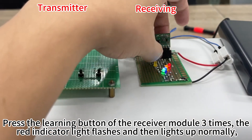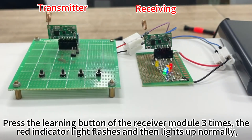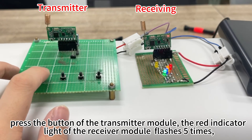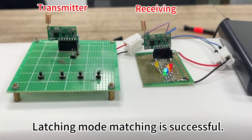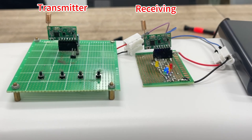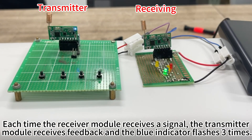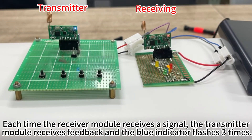Press the learning button of the receiver module 3 times; the red indicator light flashes and then lights up normally. Press the button of the transmitter module — the red indicator light of the receiver module flashes 3 times. Latching mode matching is successful. Each time the receiver module receives a signal, the transmitter module receives feedback and the blue indicator flashes 3 times.